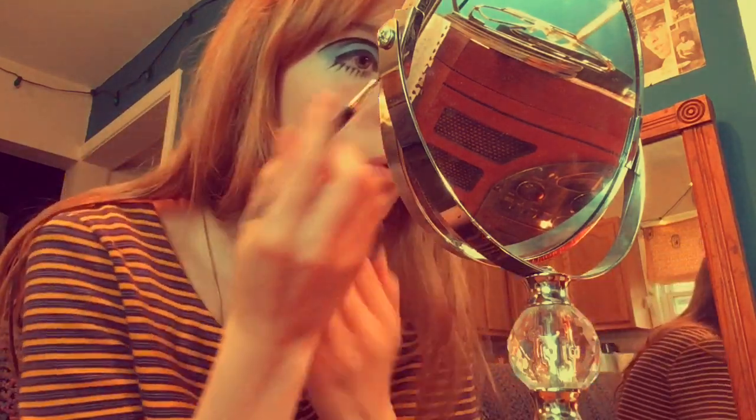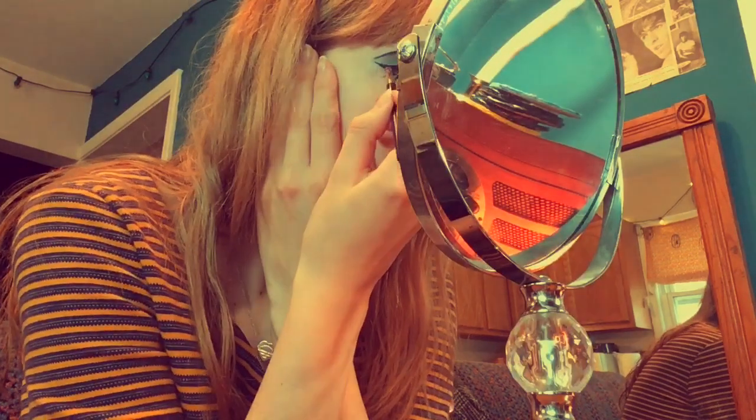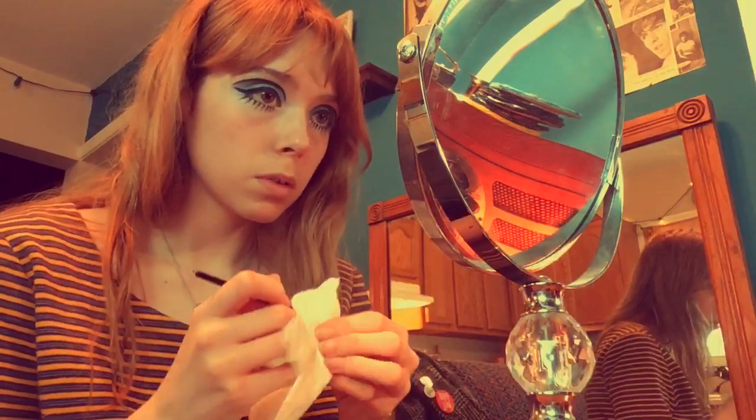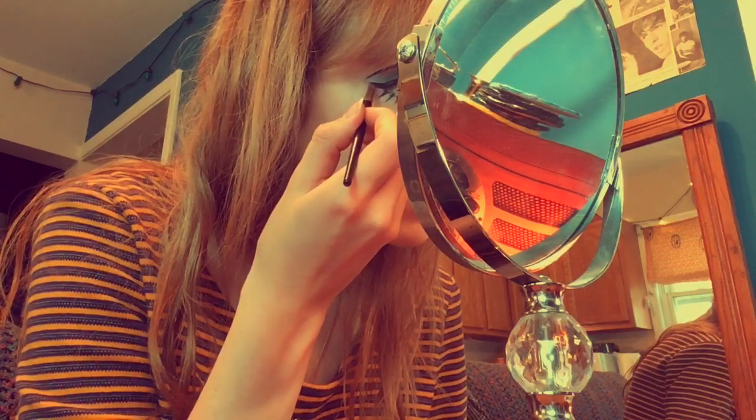Both eyeliner lines are done — now I'm just going to go in and put on the wing. Sometimes you finish one and think the other one won't match, so you just go in and fix it. This is the part where you look and make sure things look cohesive. Now that it's pretty close, I feel like once I get mascara and eyelashes on nobody's going to notice. We'll move on before I sit here all day trying to get my eyeliner perfect.